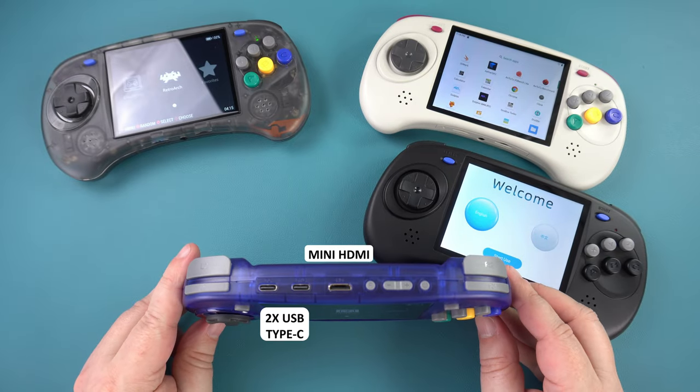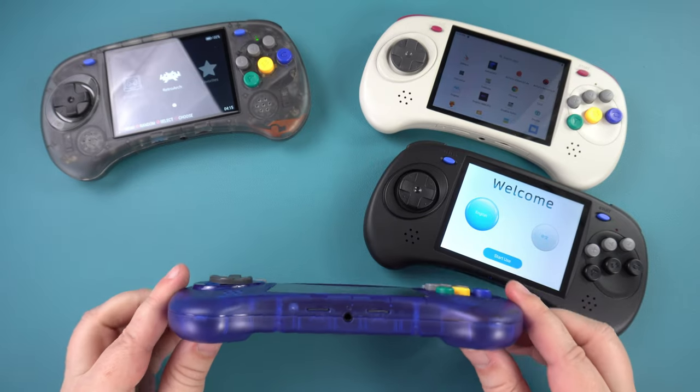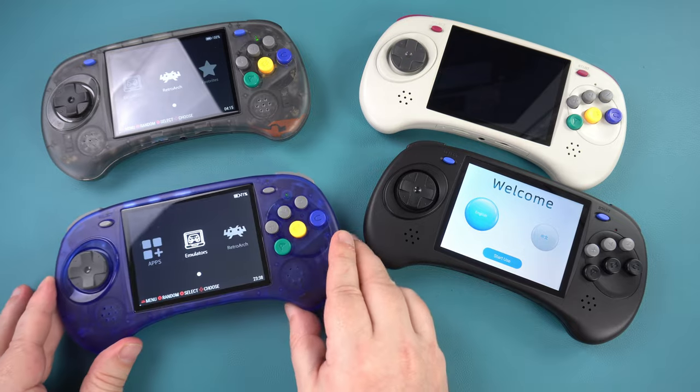Along the top there are the usual left and right shoulder and trigger buttons. There are two USB Type-C ports — one for data and one for charging — plus a mini HDMI port for output to a TV or monitor. There is also a function button to bring up the menus, a volume rocker, and a power button. On the bottom are two micro SD card slots: the first holds a 16GB card for Linux OS and the second is for your 128 or 256GB game storage card.